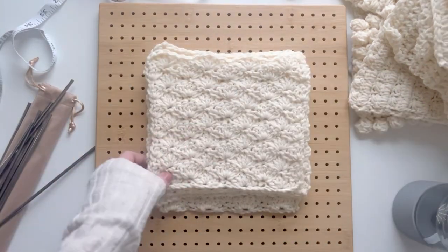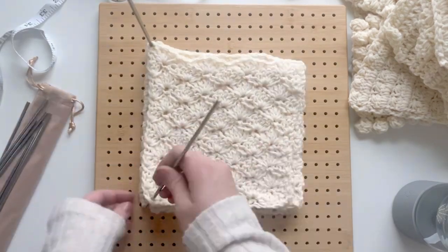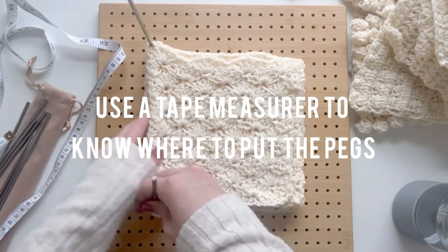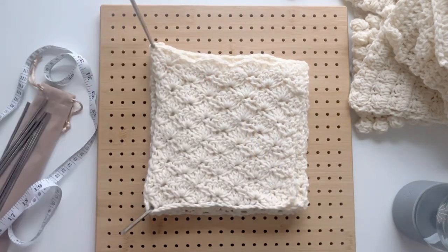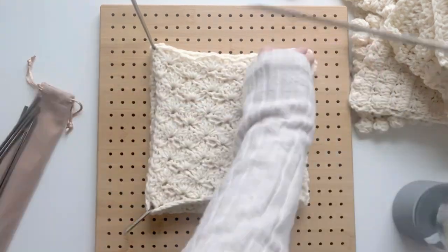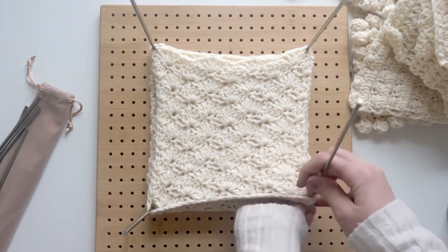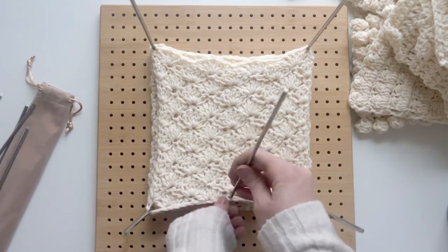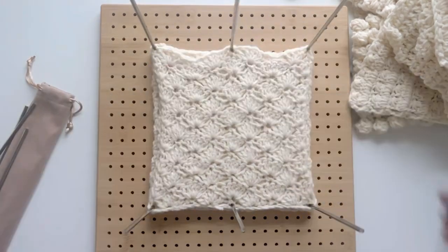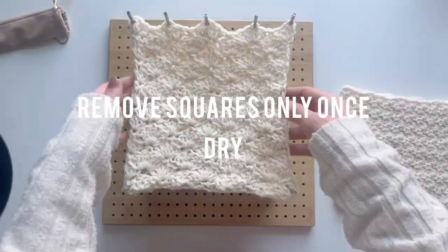Once you're happy with your stack of squares, get your pegs out and put them in all four corners of your squares. It's handy to get your tape measure out and measure seven and a half inches so you can see that you're placing the pegs in the correct hole and blocking to the correct size. What's really important is that all your squares are the same size relative to each other — if you want them to be eight inches or seven inches, that's fine too, just make sure they're all pretty much the same size. If you want to be extra, you can add a few more pegs to the middles of each side to truly keep all your squares the same shape, especially with stitches like the shell stitch.